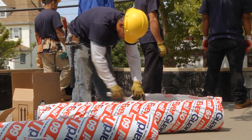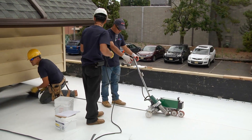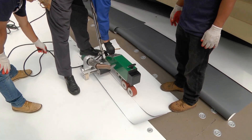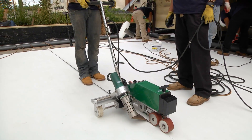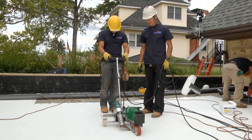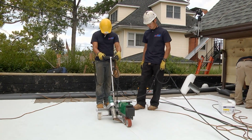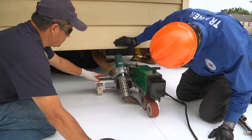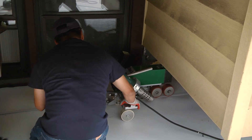GAF TPO has a wide welding window, which means you can get a good weld over a range of speeds and temperatures. Continue to test at higher speeds until you reach a poor seam, and then go back to the last setting with which you obtained a good weld. Don't run the welder faster than you're comfortable with, as running too fast can result in poor welds. Typically GAF suggests running between 8 and 16 feet per minute. For best results, steer the robot instead of kicking it. The robot is a versatile machine that can fit under low overhangs and tight spots, making it easier to weld TPO.